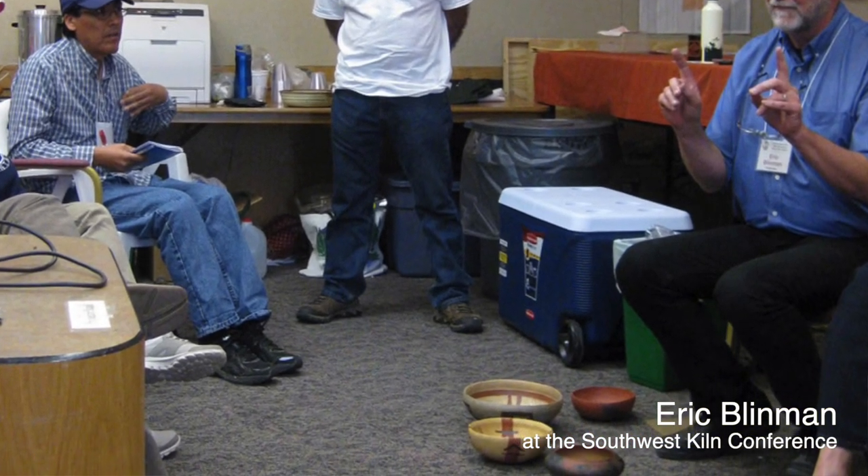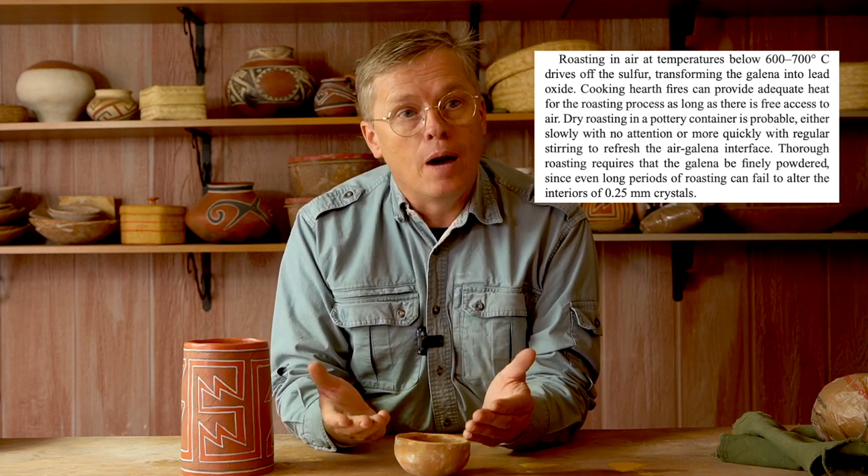Then I read a report by Eric Blinman, an archaeologist for the state of New Mexico who has done a lot of research and experimental archaeology trying to reproduce glaze paints. His report indicates that at San Lazaro Pueblo in New Mexico there was evidence that the galena may have been pre-roasted, oxidized, or fritted before it was used as a paint. This would change everything, because that is another step in the process that looking at the paints alone will not show us. He said that naturally occurring lead galena is full of sulfur, and the galena has to be pre-roasted — ground and then heated above 600 degrees Celsius — in order for it to oxidize and get rid of some of that sulfur.